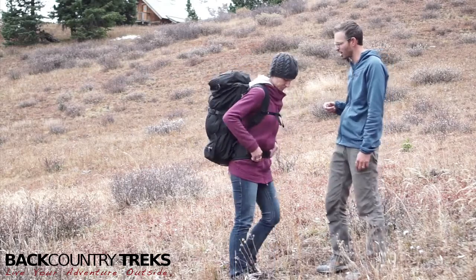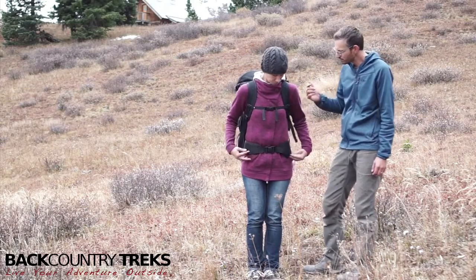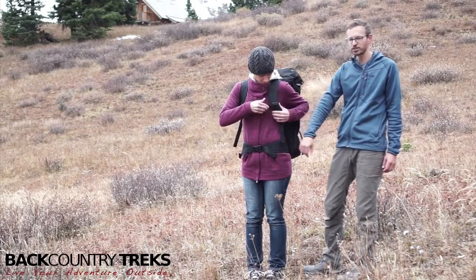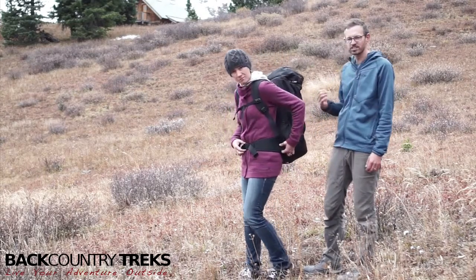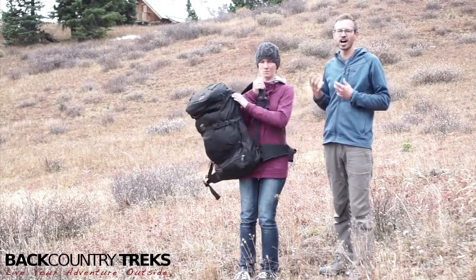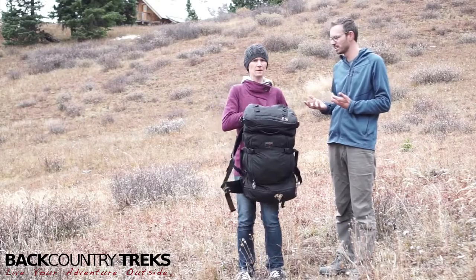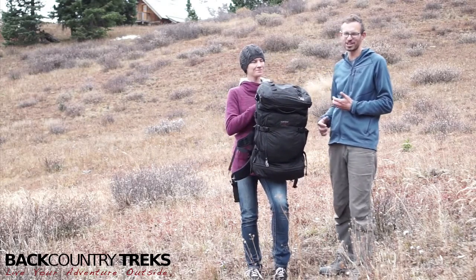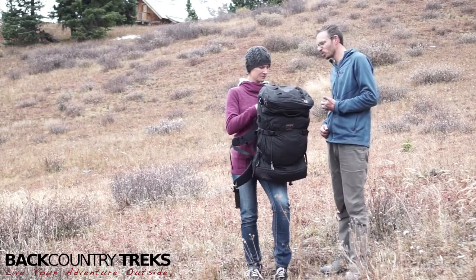So let's turn around. Before you take that off, we're going to talk about the sternum strap, which is removable. You've got the waist belt, which is removable. We're going to take this off, break it down for you, show you what's in it, and show you how to work this thing. This is going to be on the longer side of videos because there is a whole lot of stuff going on here with this bag.